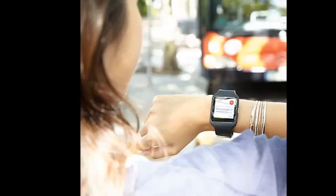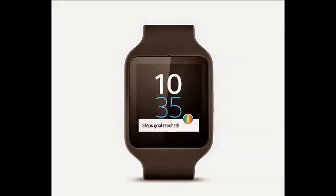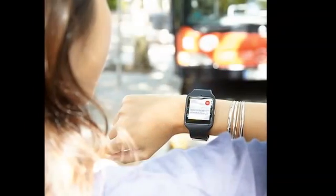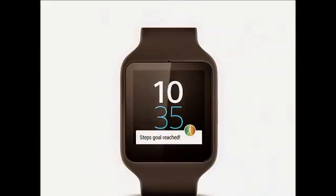The Android Wear 5.0 update makes it easier for users to find and change watch faces. In addition, it brings new brightness and sound modes, a better organized shortcuts menu, the ability to bring back dismissed cards, and more.